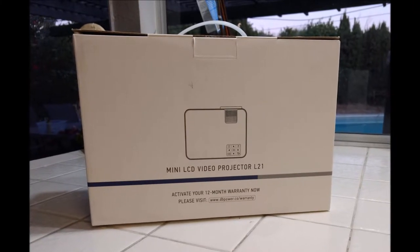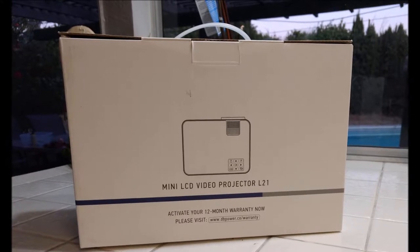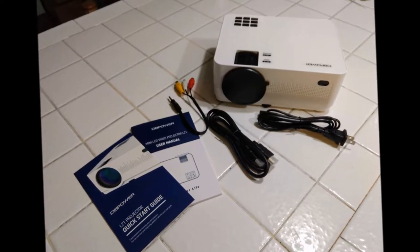This is the L21 projector. Here's the box — you can use it to store everything inside. You'll find the projector, a power cord, an HDMI cable, and an AVI cable, plus instructions to get you started.